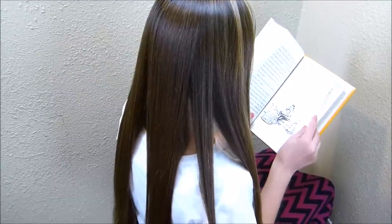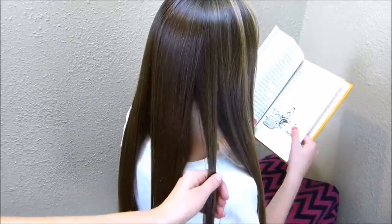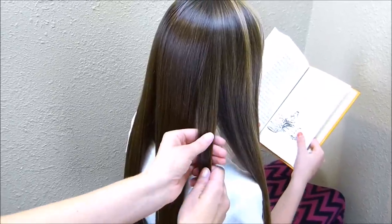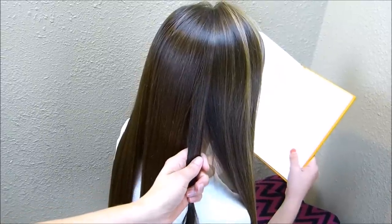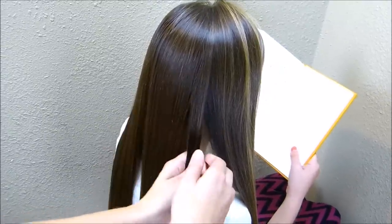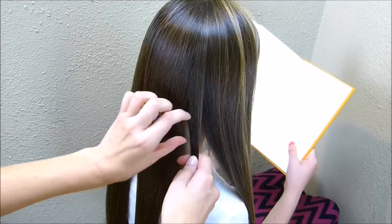Now that I have her hair sectioned off, I'm going to start with this third strand and I'm going to make a regular braid here. I'm making a lower side braid, so I'm not going to want to start this braid clear up at the top. I'm going to start it down here by her neck.